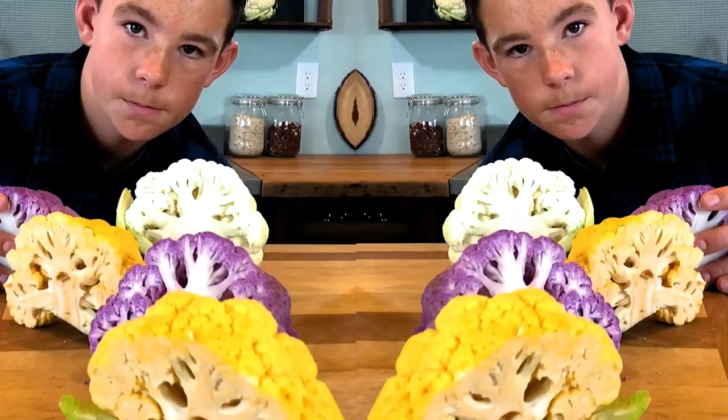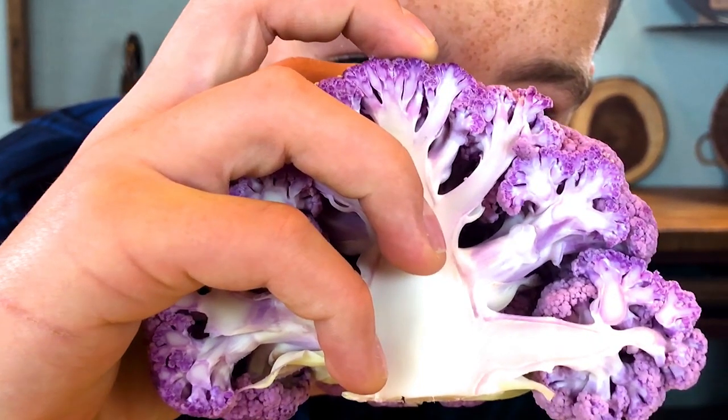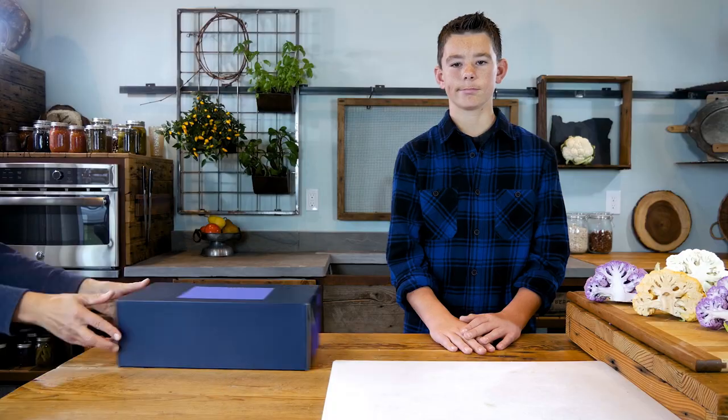Cauliflower heads — orange, white, and purple. All have their own flavor and style. I like my cauliflower like I like my sneakers: white with green laces.